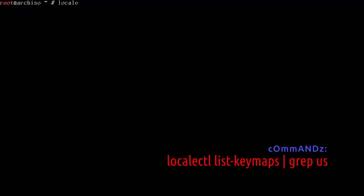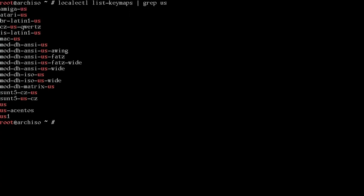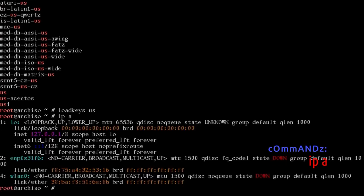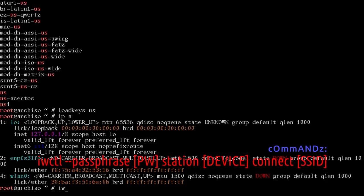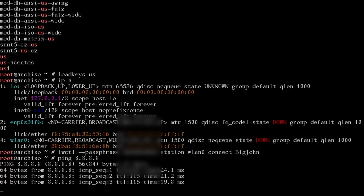First, run: localectl list-keymaps and grep your country code — mine is lowercase 'us'. So I'll run: loadkeys us. Let's make sure we have internet with ip a. If you're on ethernet you'll see a local IP address. I can see I have a wireless device wlan0. To connect to wireless, run: iwctl --passphrase [your password] station [device name] connect [Wi-Fi name]. Mine is wlan0. Test with: ping 8.8.8.8, then Ctrl+C. We're connected.